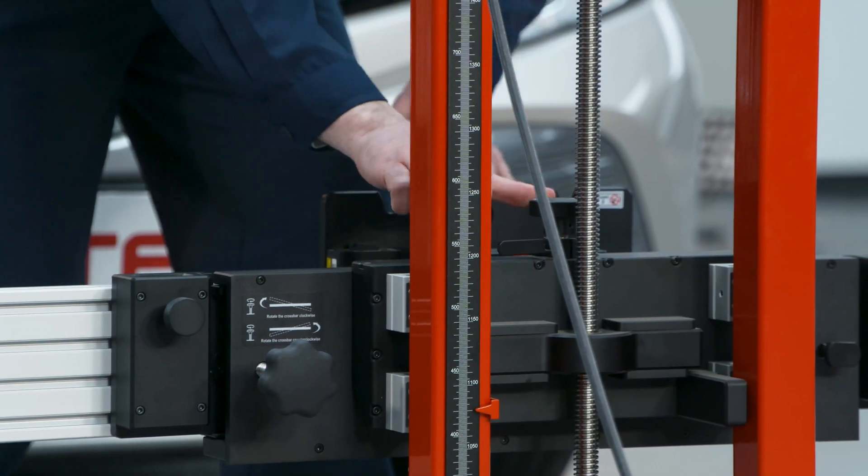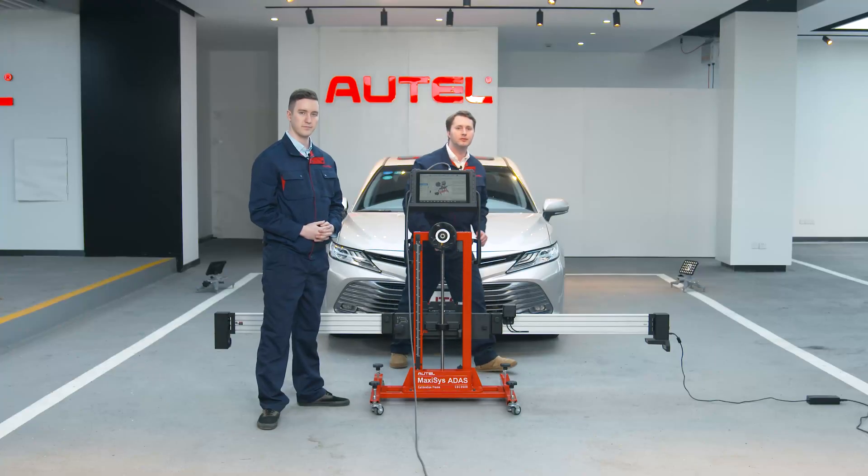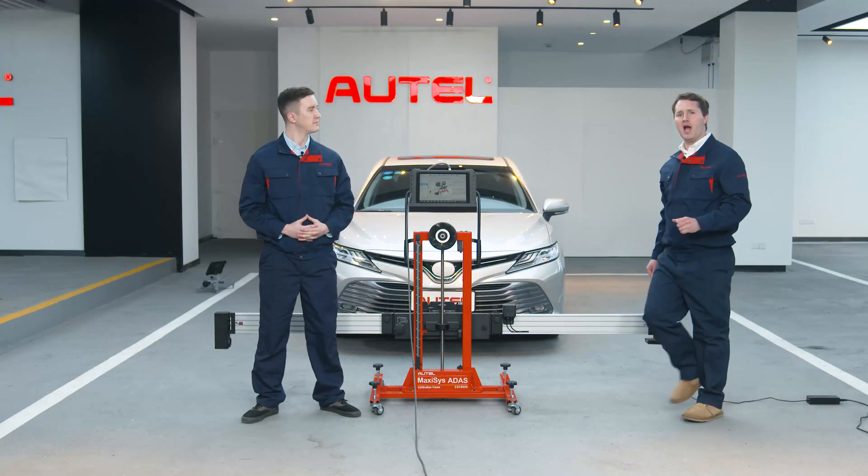Next, we will tighten the bolt here, and then once again tighten the handle, like so. We're going to return to the tablet.